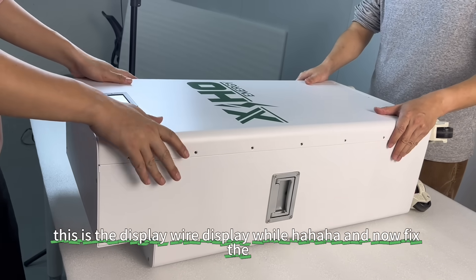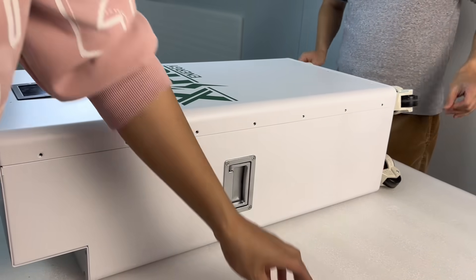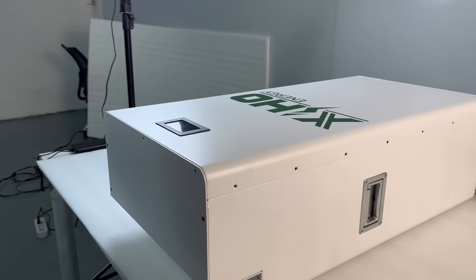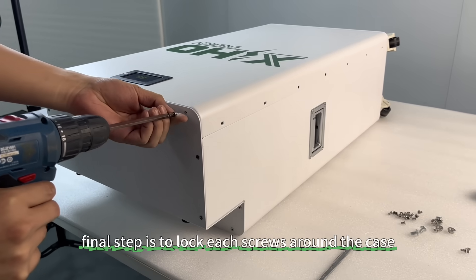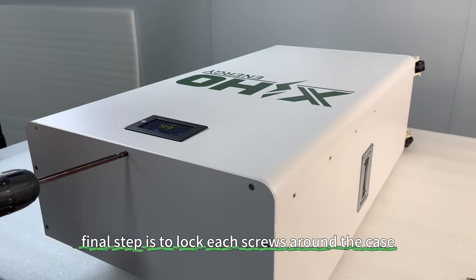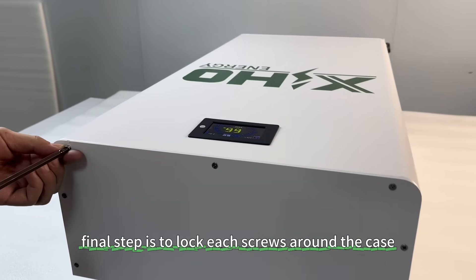Now fix the box closed. The final step is to lock each screw around the box.